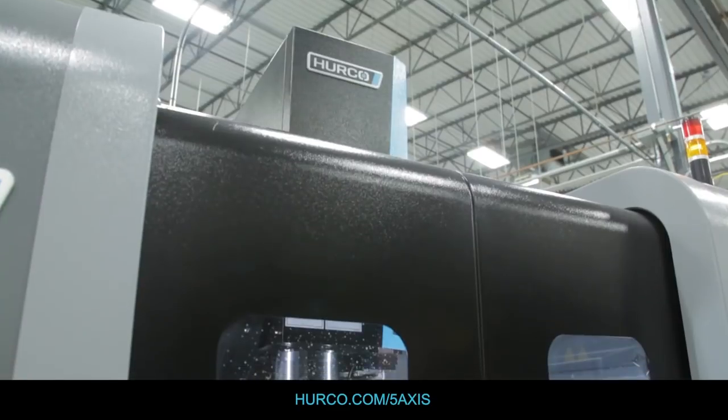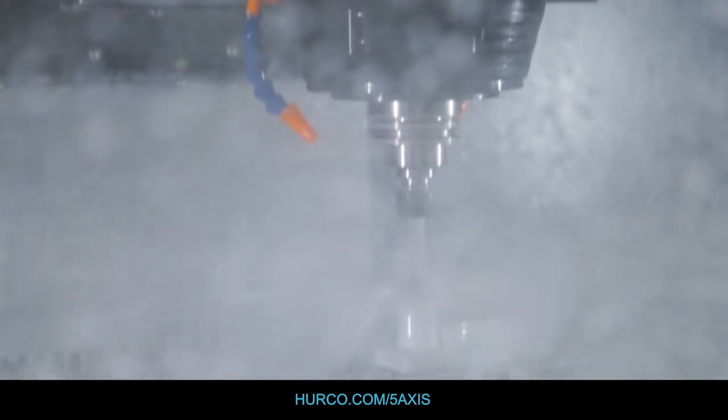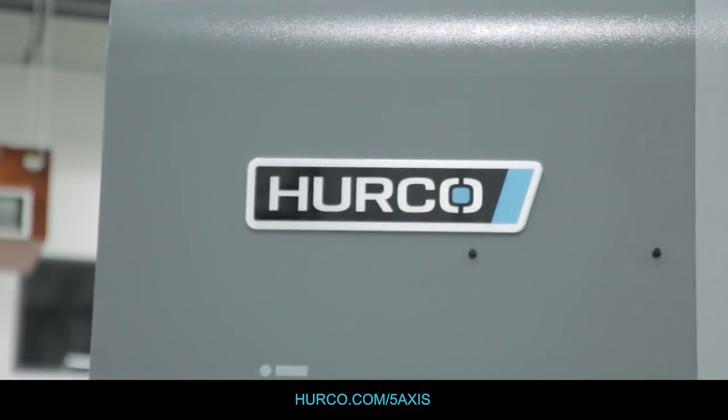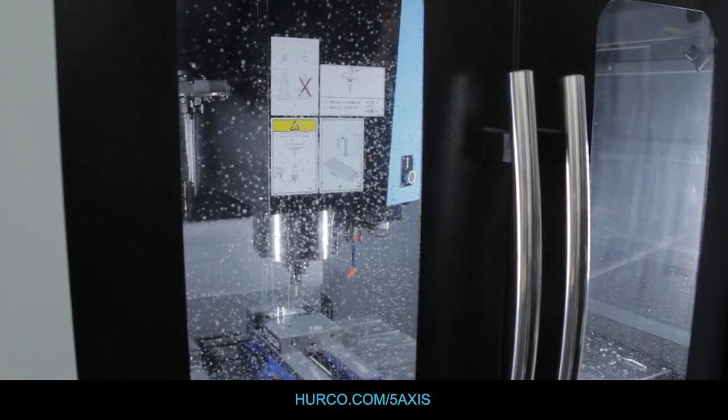I wholeheartedly believe that every shop has a place for a Herco. If you're not specifically looking for 1.5 second tool changes, 2G acceleration, or other very specific things that might cause you to look at machines that cost three to four times that of a Herco, there's no reason you shouldn't consider one. The Herco has the power to do everything you need, whether NC or conversational, has that flexibility, but it's also the simplest five axis control on the market today. It's really easy to learn, easy to use, and when you put it all together, there's nothing that comes through your shop door you shouldn't be able to cut with this machine.